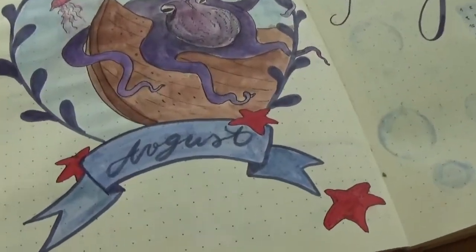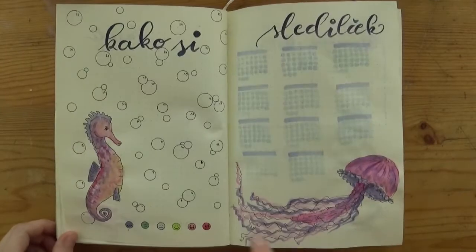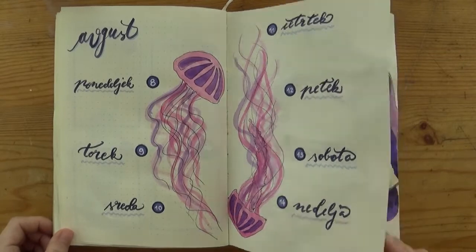Hello! Last week we set up our August bullet journal cover, monthly layout and trackers in a dynamic sea theme with homemade stamps and so on. And this week it's time to plan the sea themed weeklies.